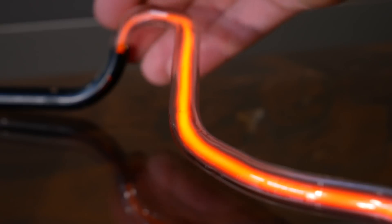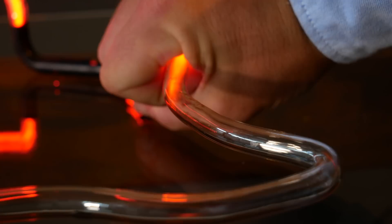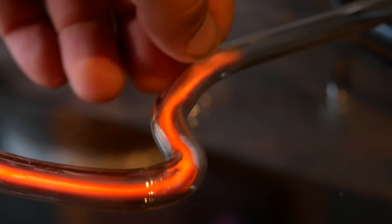By manipulating the power, it's possible to control the plasma with your bare hands. You can drag it along and even suffocate it. This is plasma manipulation.